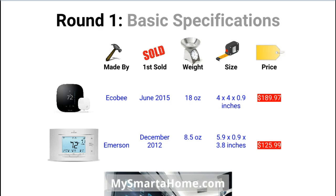The Ecobee is a lot younger. In terms of weight, the Sensi is 8.5 ounces, which seems incredibly light, whereas the Ecobee is 18 ounces, so the Sensi seems a lot lighter. In terms of size, they are pretty similar. The Sensi is slightly bigger at 5.9 x 0.9 x 3.8 inches, whereas the Ecobee is 4 x 4 x 0.9 inches. Finally the price: the Ecobee is available for about $189, whereas the Sensi is on sale for $125, so there is a significant difference — the Ecobee is over $60 more than the Sensi.